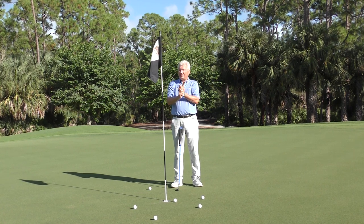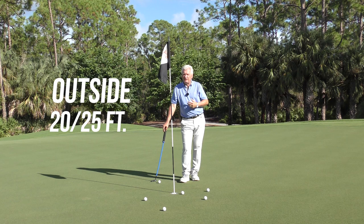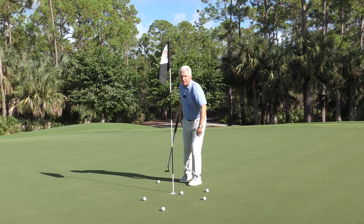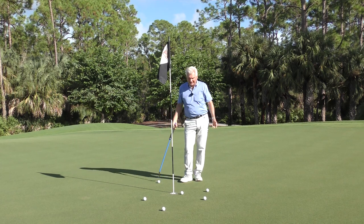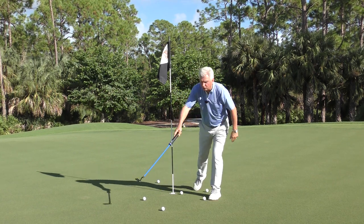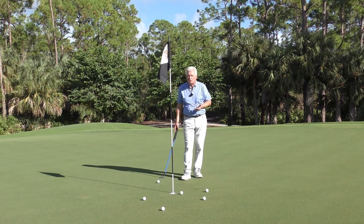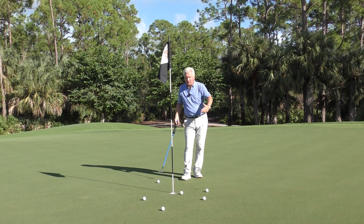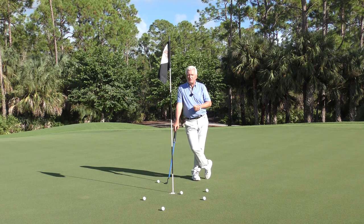So what does that mean strategy-wise? Once you get a very low percentage make putt — if you're outside 20 or 25 feet, the percentage you make is very, very low — you want the hole in the middle of your spread pattern. In other words, you want the most short putts you can get. What happens to people is they get too much of a commitment to getting the ball to the hole, and their spread moves over with too many long putts. We're not trying to leave it short per se, but you need to pay attention over the next few rounds: are you getting about the same amount of putts short as long? That leaves you the most makeable putts.